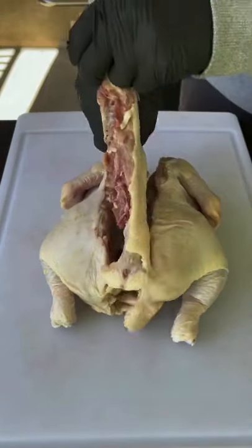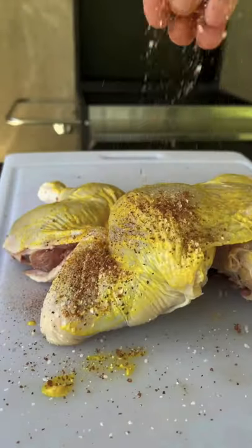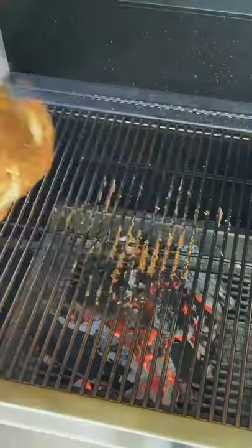Let's spatchcock a whole chicken, cutting down the backbone right there. We're going to remove it, flip it over, break its backbone, flatten it out, some mustard, and hit it with that seasoning on the top, all the sides, and underneath that skin.